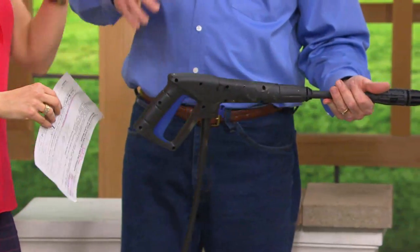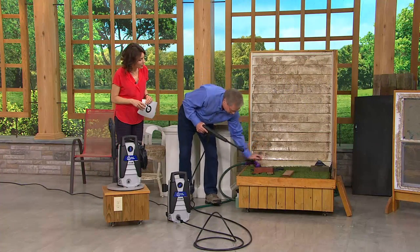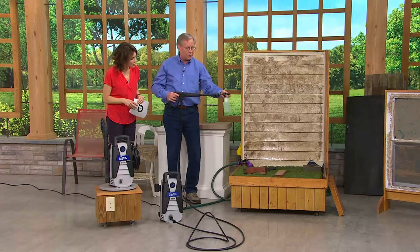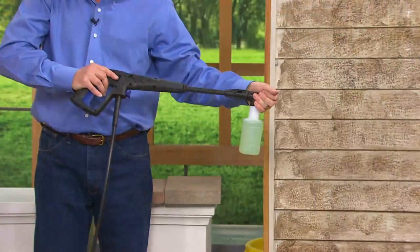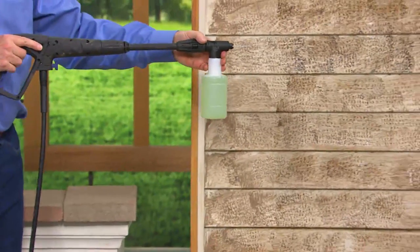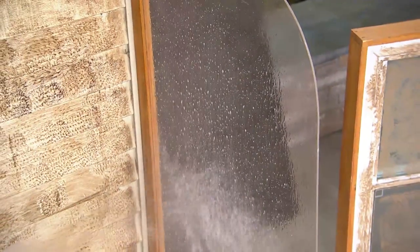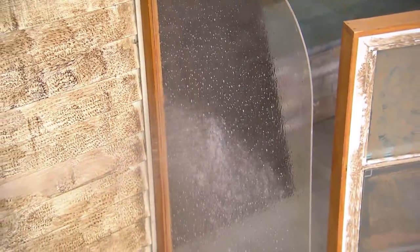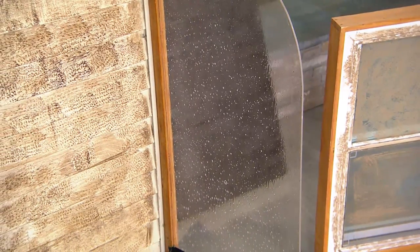A lot of people are comfortable on a ladder if they want to get up and clean their gutters. And also I want to show you — we can apply detergent. That bottle comes with it. You can put your favorite car wash in there for washing your vehicles, your boat, your motor home. We pull the trigger, and we draw our detergent automatically — just like that. So if you have an oil film on that garage floor or driveway, you can remove that.